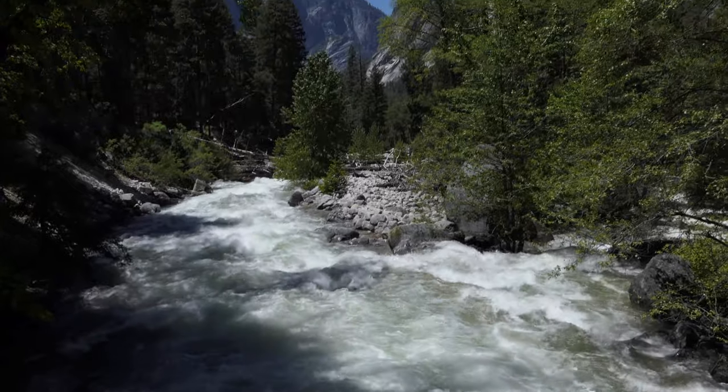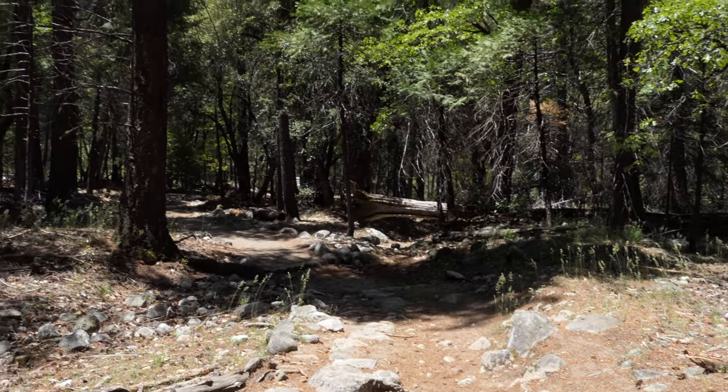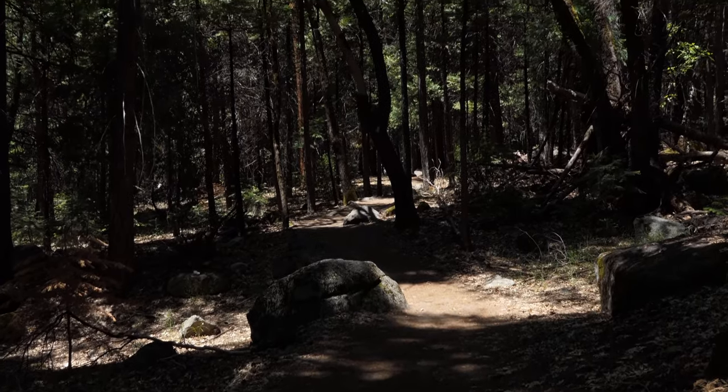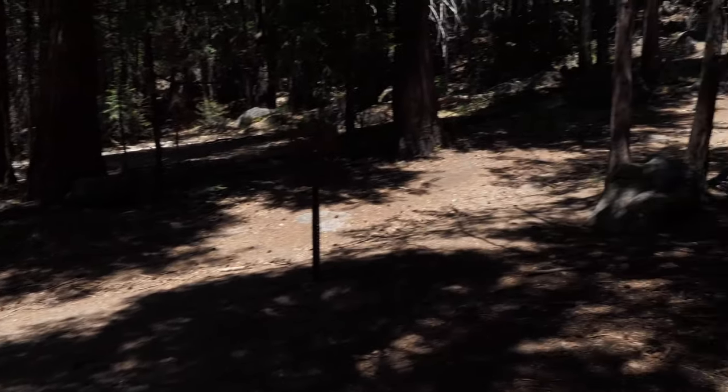You get a good look at Tenaya Creek standing on the bridge, and after you cross you get another little look at it. Then you walk through the trees a bit until you reach the junction for the trail that goes up Snow Creek. I took that, and that thing is unforgiving.